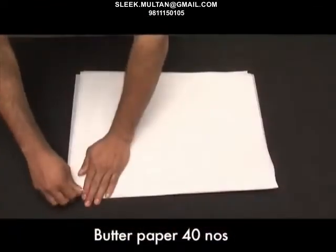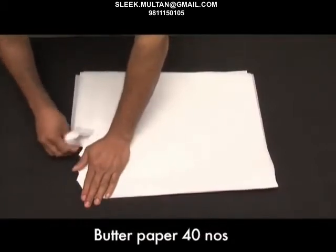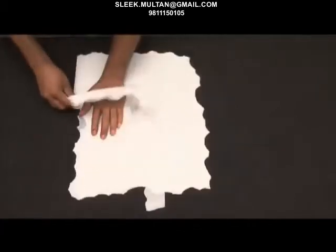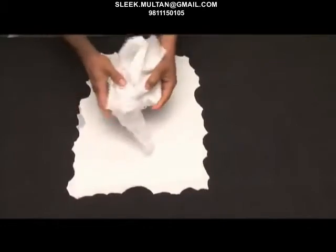For a hundred square feet wall, keep approximately 40 numbers of standard size butter paper ready. Now cut the edges of this butter paper in an uneven manner and then crumble it.